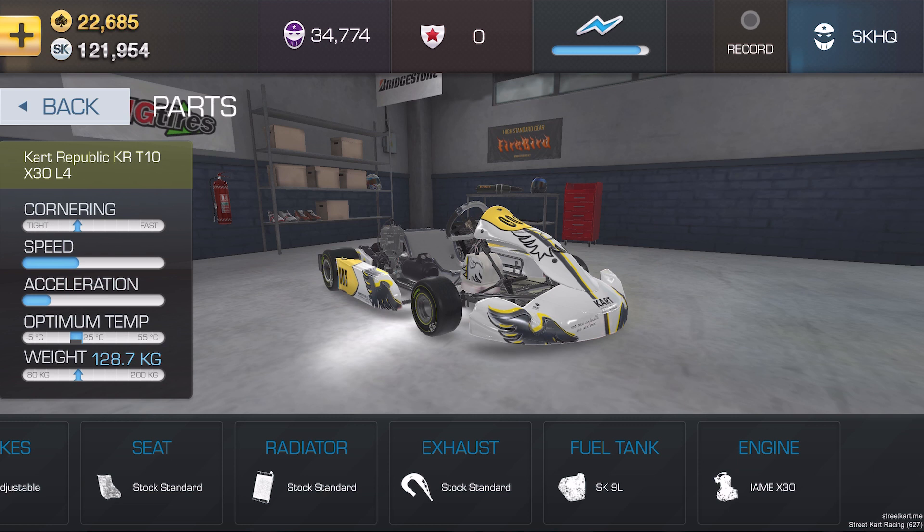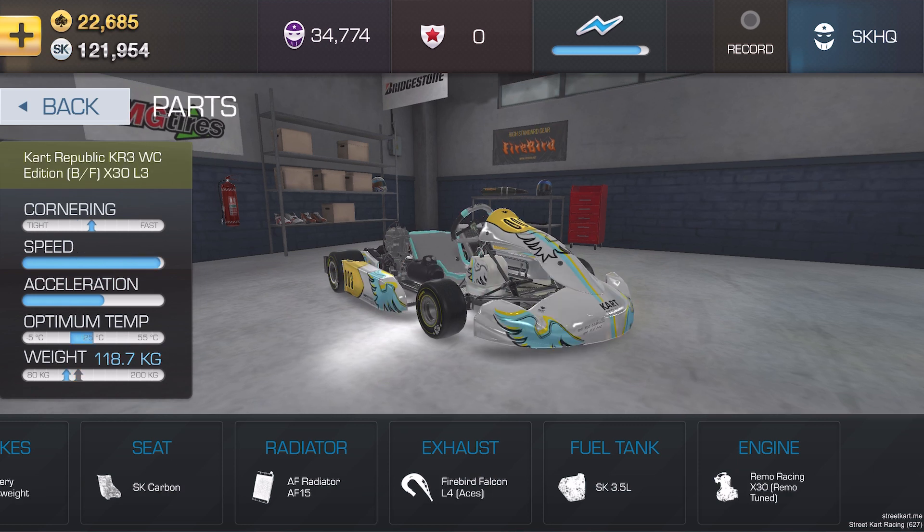Let's compare the difference between the standard and upgraded kart. The standard kart weighs 128.7 kilograms, and with all the upgrades it comes down to 118.7 — a 10 kilogram lighter kart. In karting, weight is everything. Money in SK is hard to come by in Street Kart, so hopefully this video has given you a good idea of where to spend your hard-earned money. I'll catch you next time.